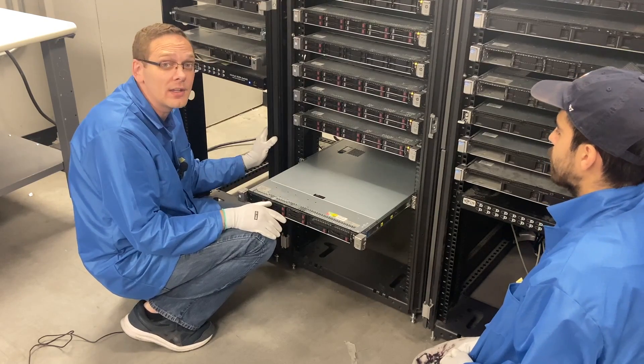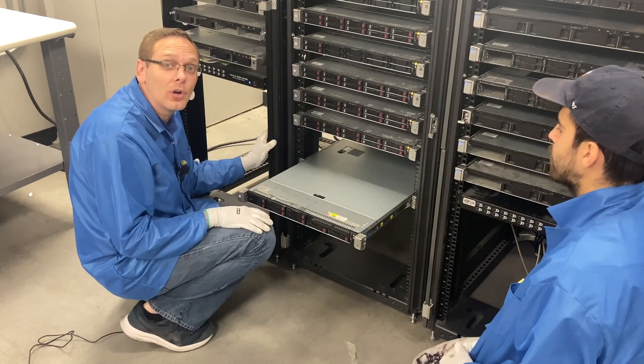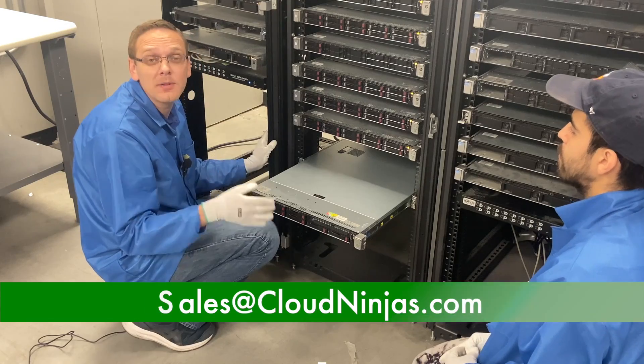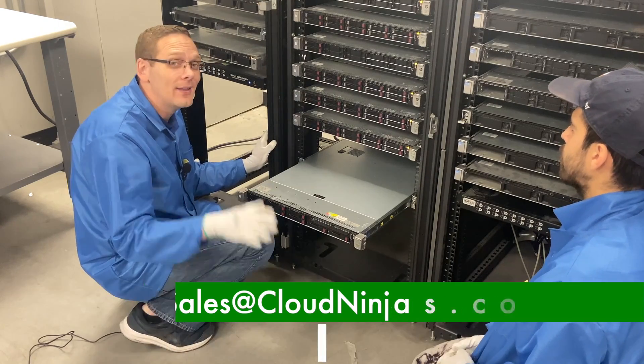Thanks for stopping by to learn how to rack your HPE DL360 Gen 9 server. If you're looking for any custom built servers — Dell, HPE, Super Micro, IBM, Cisco — we'd love the opportunity to earn your data center's or home lab's business. Please email us at sales@cloudinjas.com. Thanks for stopping by, take care guys.